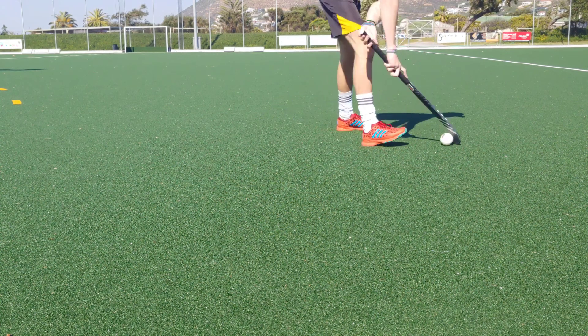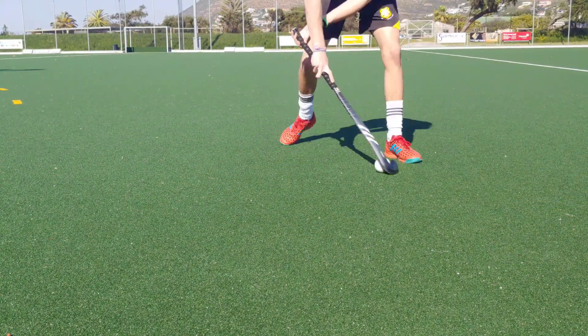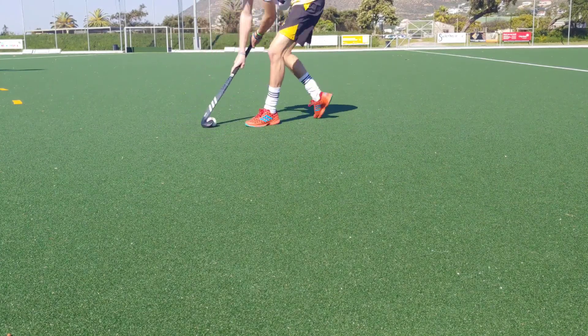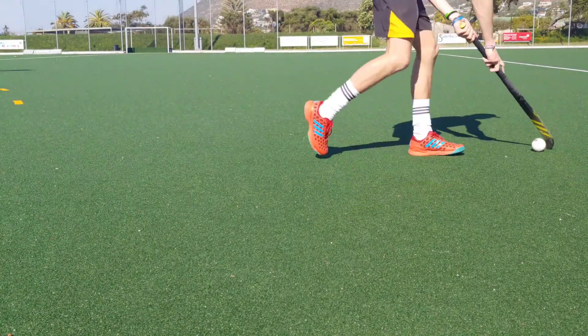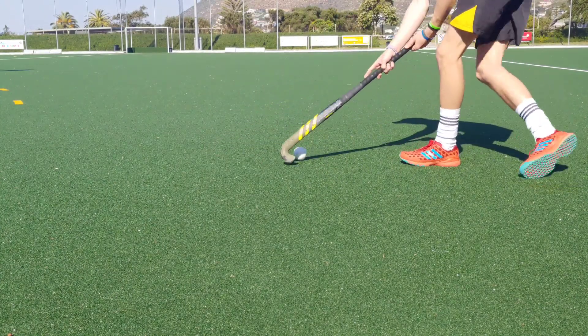Spinning: when it came to spinning, the ix24 Compo One was decent, but the ix24 Carbon was great. The 3D head made a huge difference, making it very easy to get the ball into the head of the stick. So for spinning, the ix24 Carbon takes it.